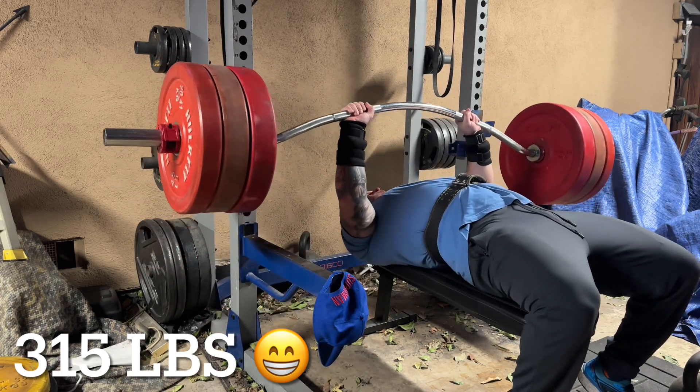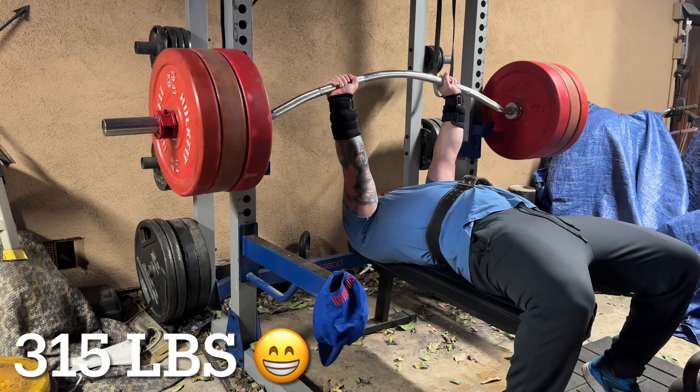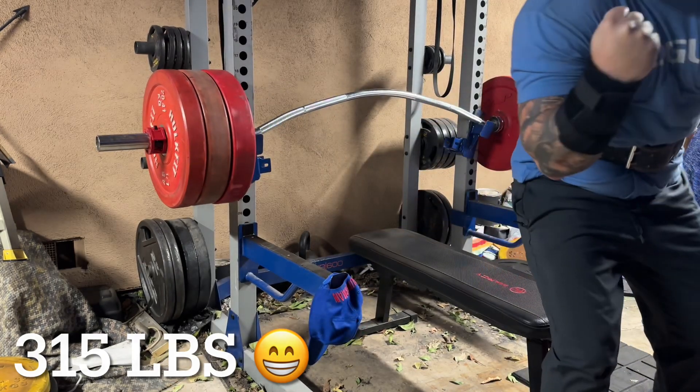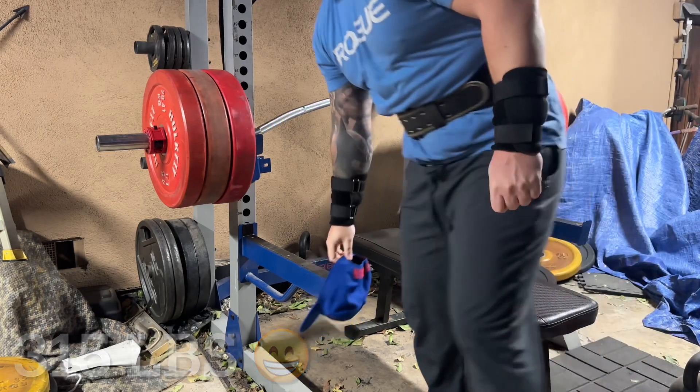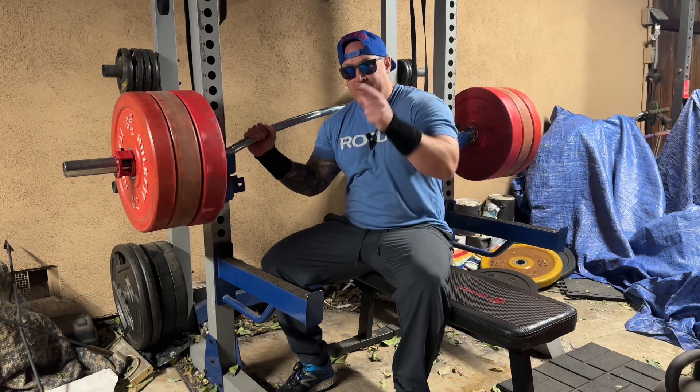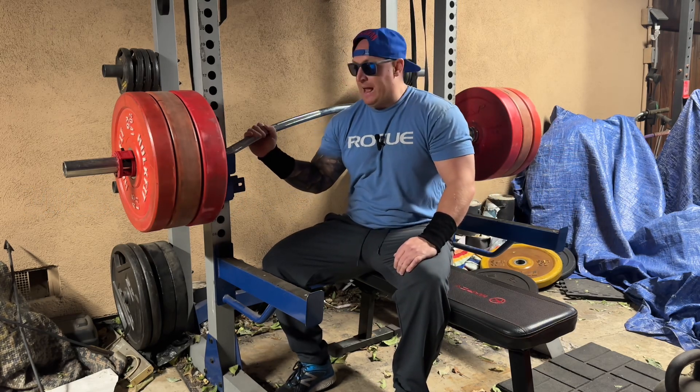I knew I had it — I just didn't anticipate the wobble in the middle on the first attempt. This time I anticipated it, and as I brought it down you'll see I'm able to fight it all the way up. That made me very happy — 315 on the Buffalo Bar, a PR, and the best I've ever done on this implement.